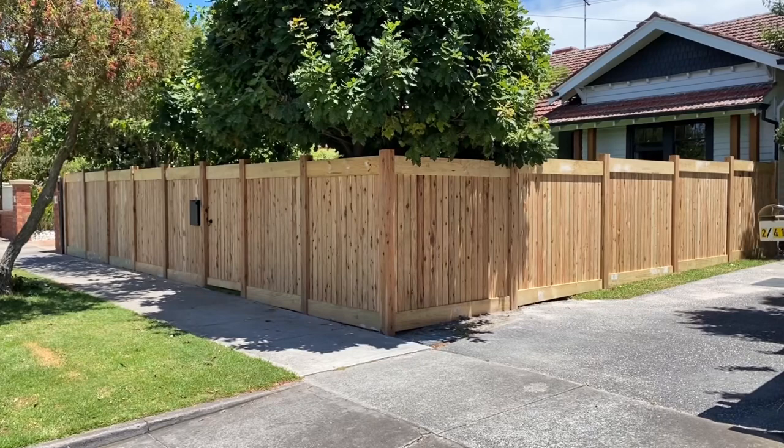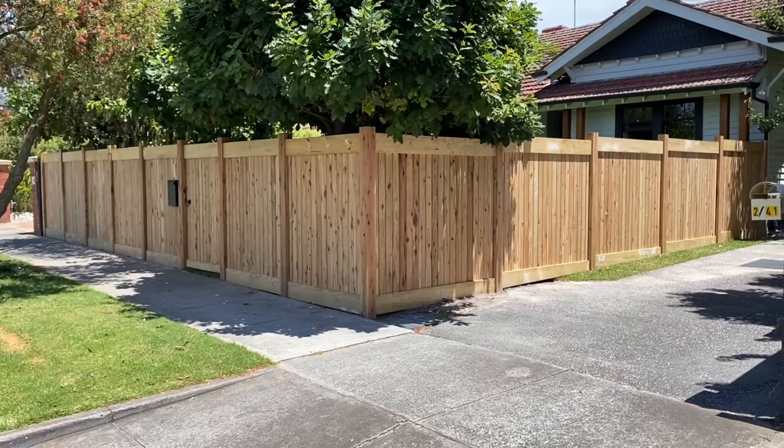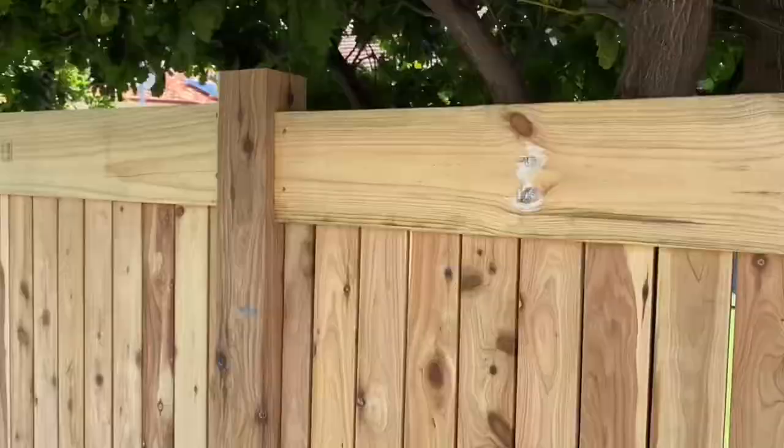Hey guys, Jason from Nailed It Fencing. Today we've got another completed picket fence — this is a Hampton style picket fence and I'll bring you in for some of the finer details.